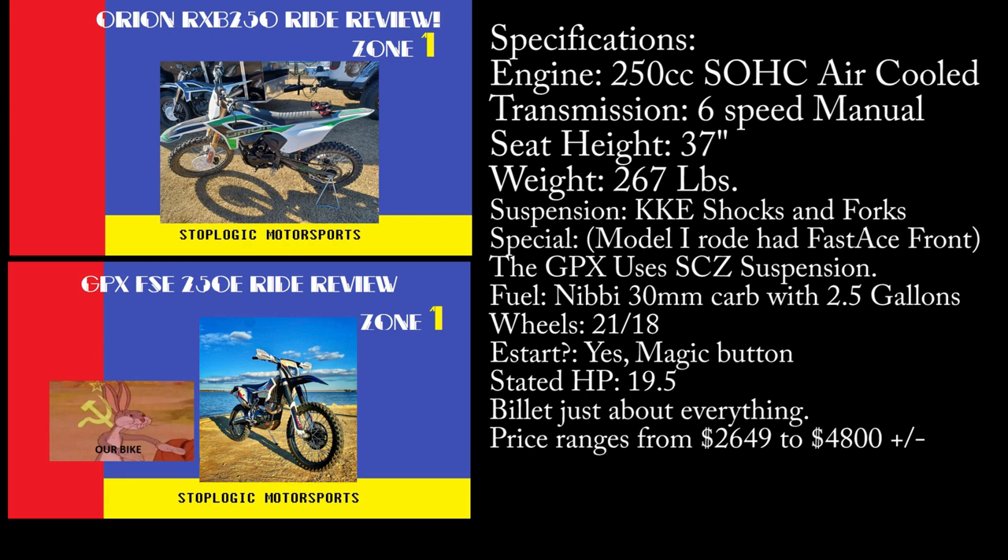Claimed horsepower of 19-20, 2.5 gallons of gas on tap, and a 6-speed transmission. Specifically on the Orion, you have fully adjustable KKE suspension with an optional $400 semi-Öhlins for custom valving and height modification. On the GPX, you have fully adjustable SCZ suspension based on the older KTM WP forks. Handguards come standard, bash plates included, all billet just about everything — all the bling on hubs, pegs, levers. The bike comes with a 1.1 and 1.8-inch aluminum bar standard, as opposed to a brie-cheese stainless steel bar that comes on nearly all Japanese dual sports that you immediately want to chuck in the bin. The Orion RXB250 ranges from $2,649 plus about $400 shipping up to $3,717 plus tax for a fully customized, assembled, broken-in, and tested bike.